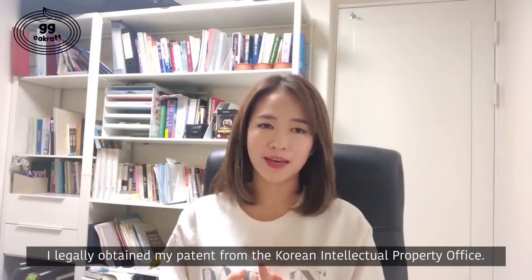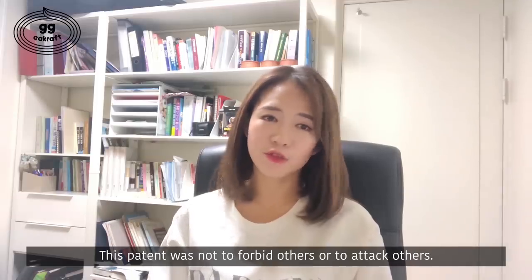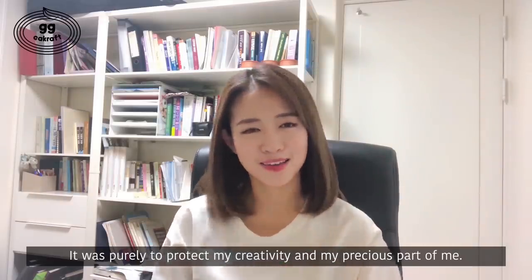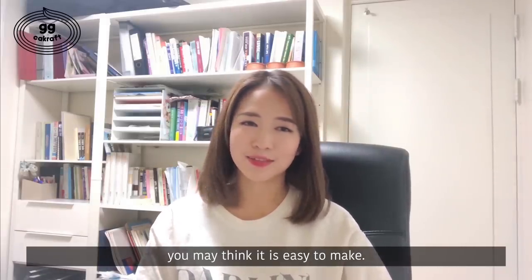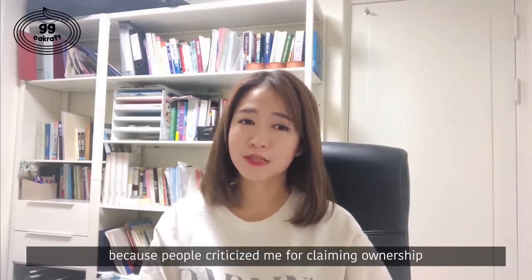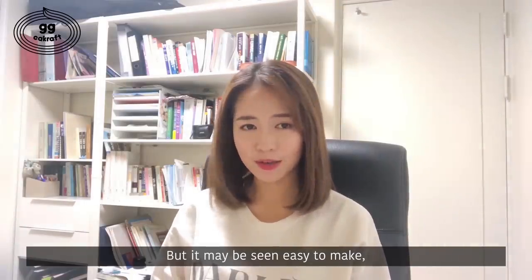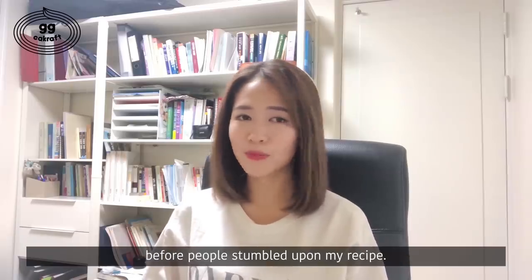I legally obtained my patent from the Korean Intellectual Property Office. This patent was not to forbid or attack others — it was purely to protect my creativity and my precious part of me. Once you actually make this buttercream, you may think it is easy to make. I actually spent sleepless nights because people criticized me for claiming ownership on such a simple process. But it may seem easy to make — I think it was unknown knowledge before people stumbled upon my recipe.